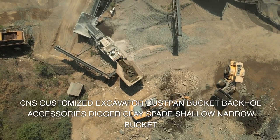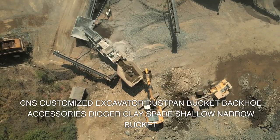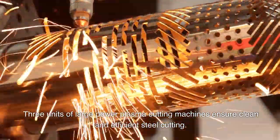CNS customized excavator dustpan bucket, backhoe accessories, digger clay spade, shallow narrow bucket. 120GP can load about eight pieces, 1.6 cubic meters buckets for 30-ton excavator.